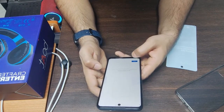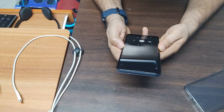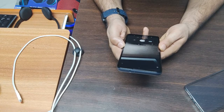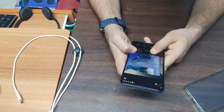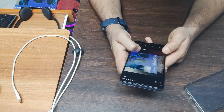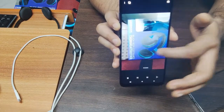Next, next, get started — home screen is ready. Now let's check the camera. I have already told you it has a 64 megapixel, 8 megapixel, and 2 megapixel back camera and a 16 megapixel front camera. Let's see the clarity — all objects are very clear and the photos are very big and sharp.